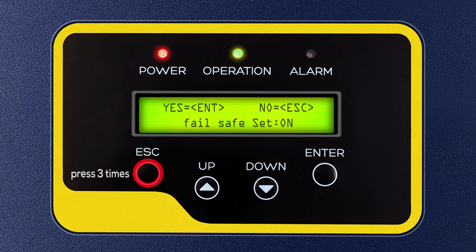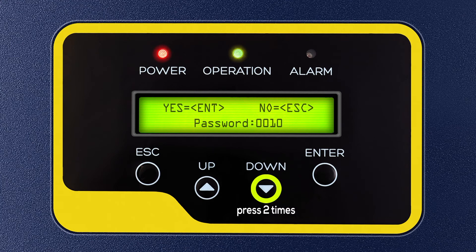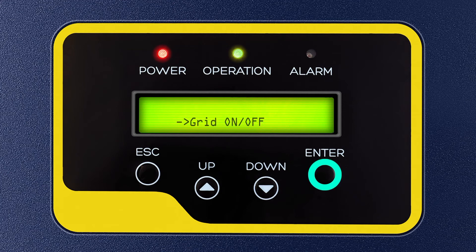Press Escape 3 times and the down key 4 times, then press Enter to select Advanced Settings. Again, enter password 0010 by pressing the down key 2 times and up key 1 time, then press Enter. After pressing Enter, you will see Select Standard flashing on the display. Press the down key 1 time and press Enter to select Grid On or Off. Press Enter to select Grid On option.